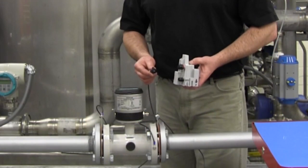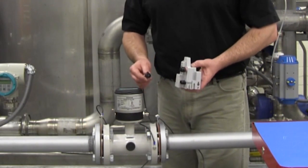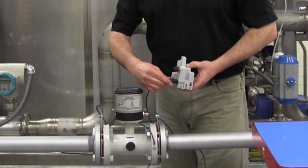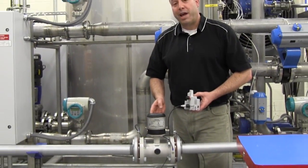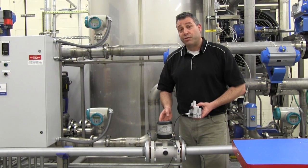If the MAG-8000 has the optional encoder card, you may now connect that to your radio endpoint. Installation of the MAG-8000 is now complete. The meter is ready to measure flow.